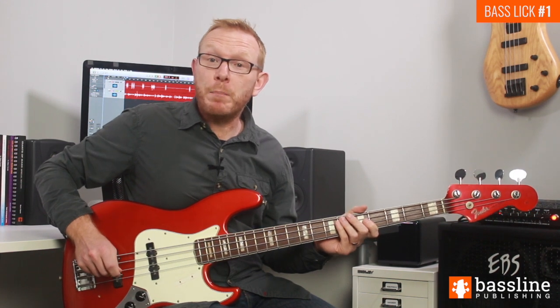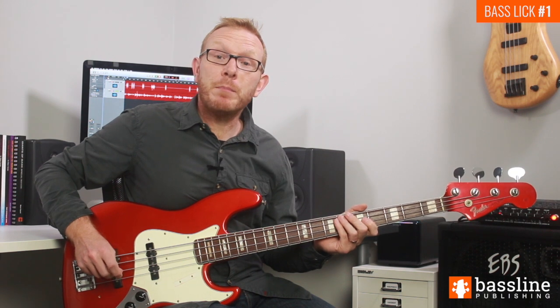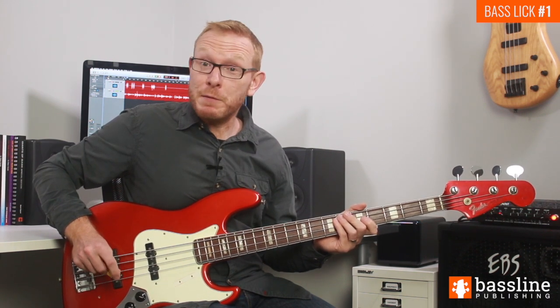I hope you enjoyed the first bass lick of the week. If you'd like to download the audio files and PDF worksheet, just head to baselinepublishing.com and click on 'free stuff' on the main menu. I'll see you next week for another bass groove.